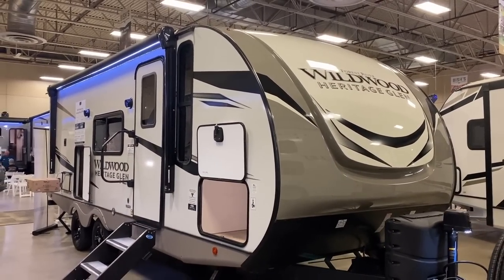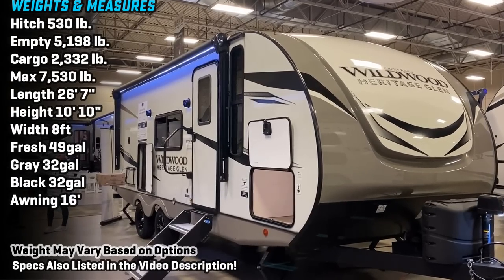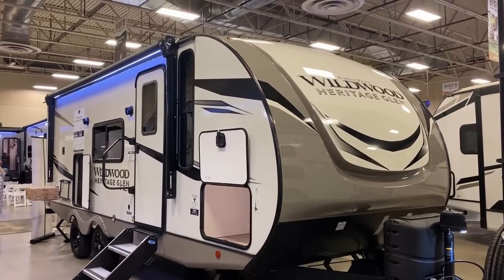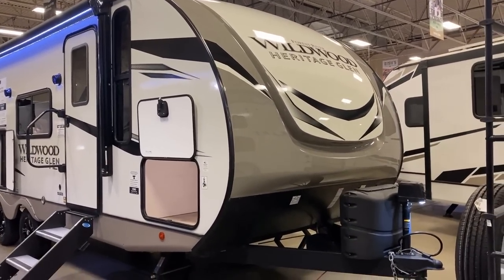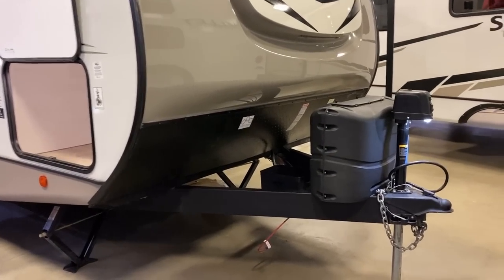So what does it take to tow this thing? As I mentioned when the video began, I do feel this will qualify for a lot of half-ton towability. If you've got an older half-ton with a rusty hitch and road salt damage on the chassis, maybe not — but a lot of tow-package half-tons, especially late-model tow-package half-tons, are going to handle this one just fine.